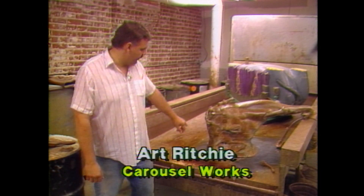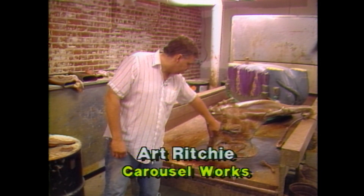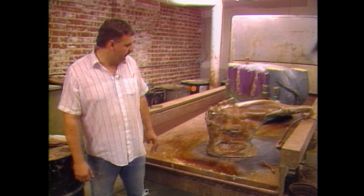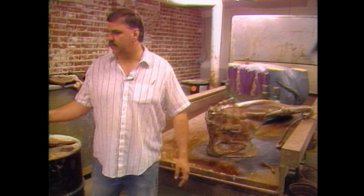Once it's all cleaned off, all the detail work is cleaned off, paint catches in all these little cracks. We bring it over and wash it off with a water bath — just a water spray to neutralize the chemical and take off any other loose pieces.